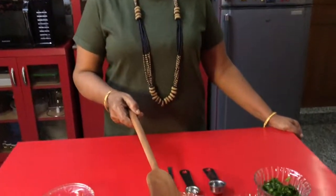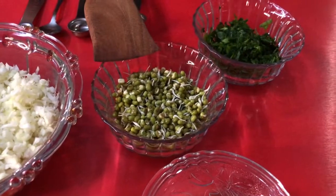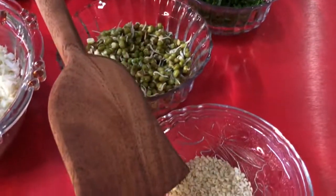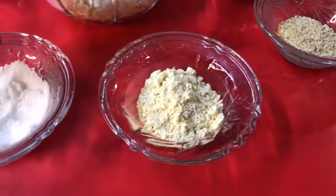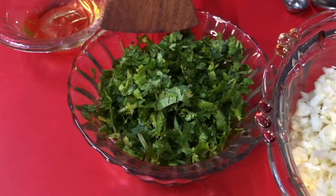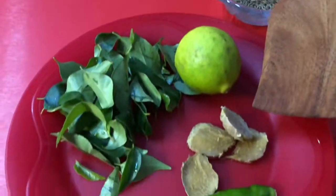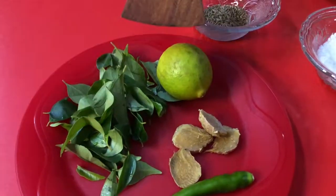For cabbage nibbles, I have taken ingredients: 1 cup cabbage, quarter cup green gram sprout, fenugreek leaves, sesame seeds for tempering, 1 spoon gram flour, salt to taste, 1 spoon cumin seeds, 2 tablespoons coriander leaves, 1 tablespoon cooking oil, 1 inch ginger, 2 green chillies, 2 spoons of curry leaves, and 1 lemon.